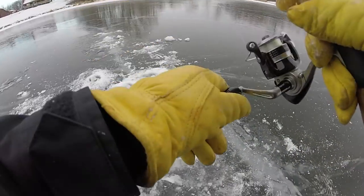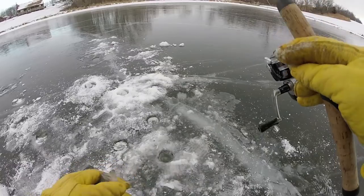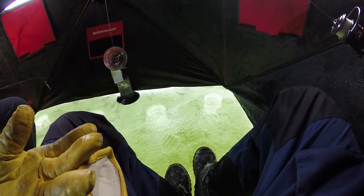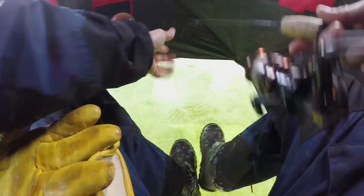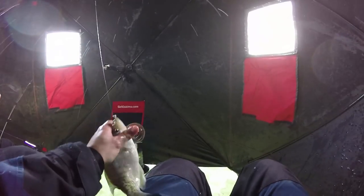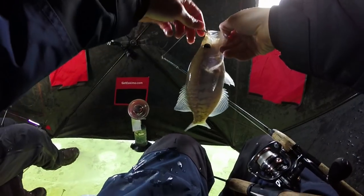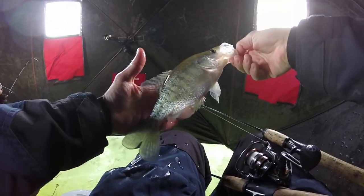There he is — crappie! The shallow spot. Little guy, not a bad little one. Going to put him in the hut — we moved the hut over a little bit. Going to drop the waxworm down first because my minnow is frozen, as well as my hands. On the waxworm — crappie, baby! Moved to the good spot, right there. Moved over a little bit, caught another crappie. That's a good start to the new spot.